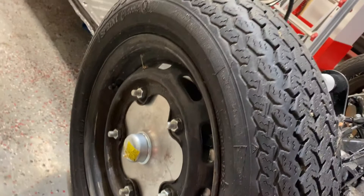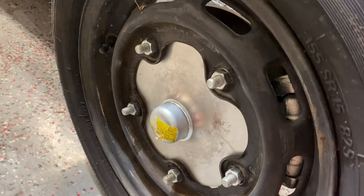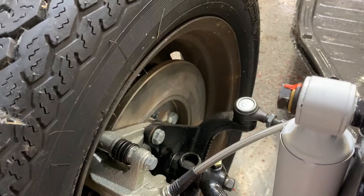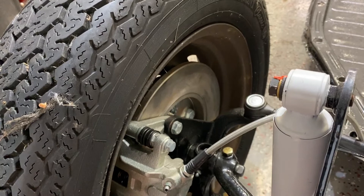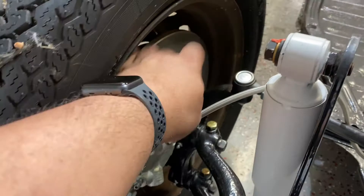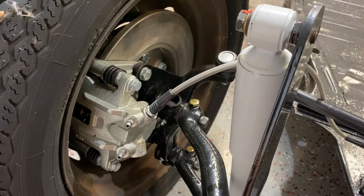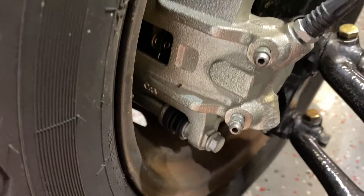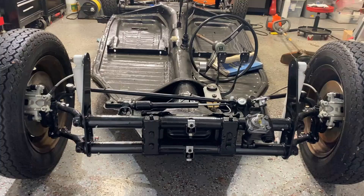Let's talk about the brakes. This is from CB Performance. They use an aluminum hub and bolt on a cast iron disc in the back, which is pretty nice. It makes the whole hub and rotor arrangement a lot lighter than using all cast iron. It's high-grade aluminum so it won't break on you. The kit also includes drop spindles — not welded ones, all machined, which is even better because you don't want welds to break. They came with nice calipers with the CB name on them, and also stainless steel braided hose, which is pretty nice.